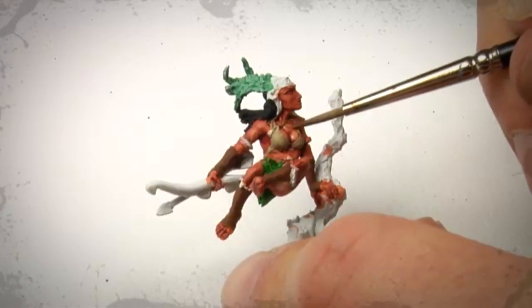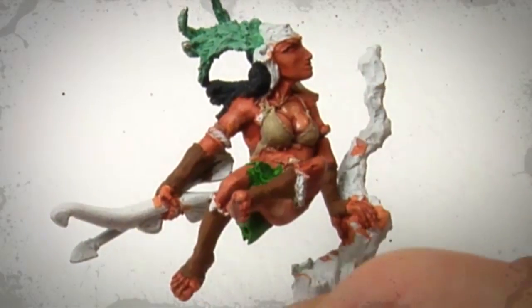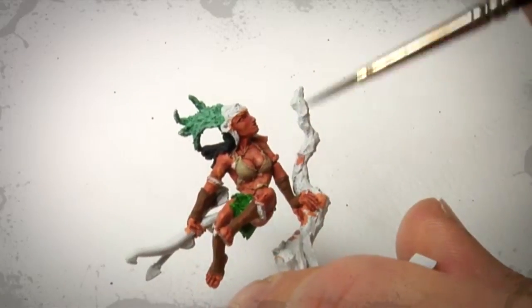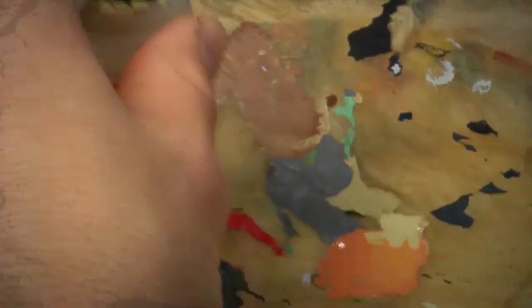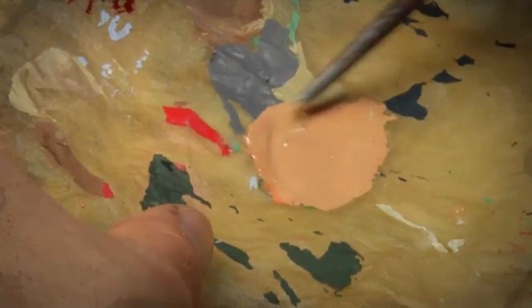I recommend mixing the paint fairly thin so that we get softer transitions later. It's better to make the colors thinner so they don't cover fully and then apply a second coat, rather than applying it too thick and clumpy. The further you get toward any transitions, leave the original color in place — otherwise the whole wash running into the recesses serves no purpose. To lighten the base color, we don't use white as many might think, but instead a bone color — beige. In this case we use Bleached Bone from Citadel and mix roughly one to two good brushloads into our mix, depending on how strong you want the transitions. Mix it well and always add some water so the transition isn't too hard.